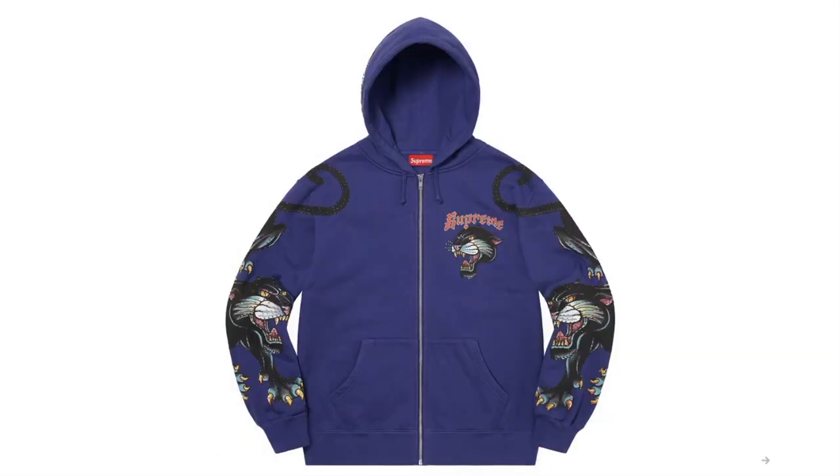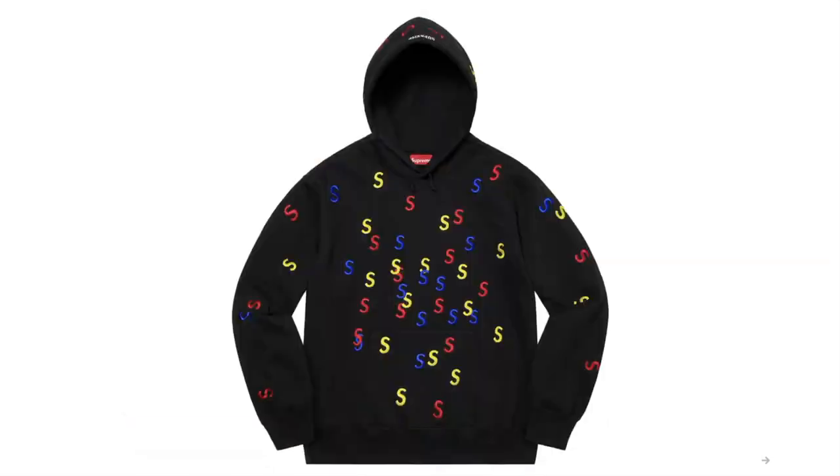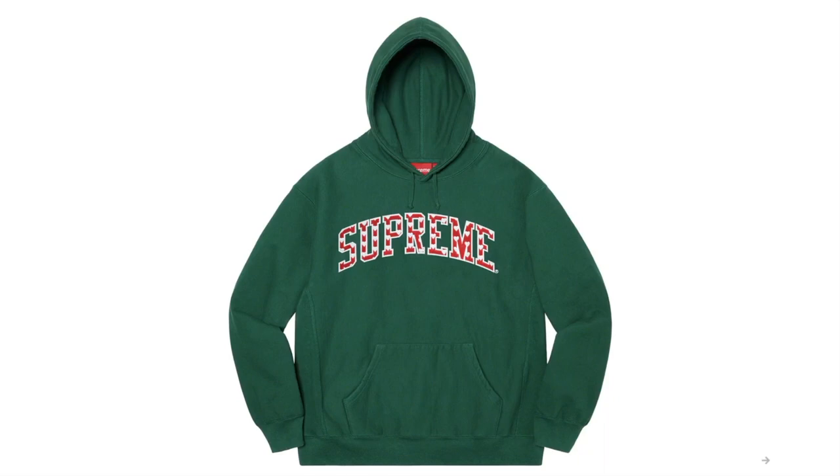This one's the Panther Zip-Up Hooded Sweatshirt — cotton fleece with rhinestone logo and graphics. And this one's the Embroidery S Hooded Sweatshirt — cotton fleece with embroidery logo pattern. And this is the Heart Arch Hooded Sweatshirt — cotton fleece with tackle twill and embroidery logo appliqué.